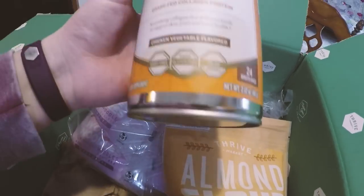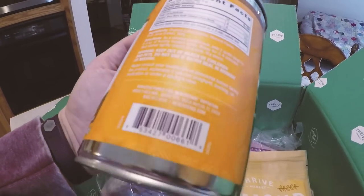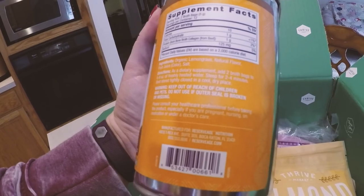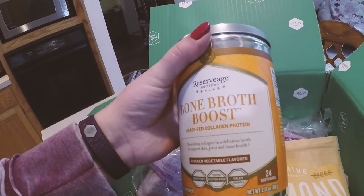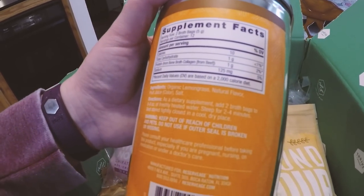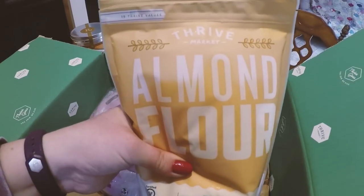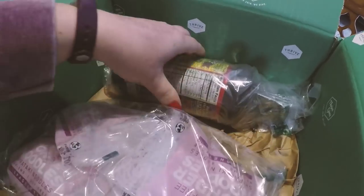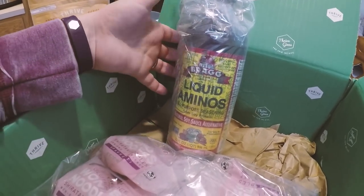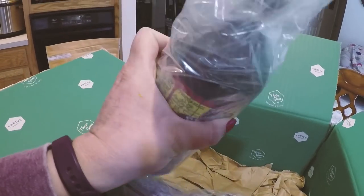Here is what I got — Bone Broth Boost Grass-Fed Collagen Protein. As a dietary supplement, you add two broth bags to six to eight ounces of freshly heated water and steep for two to four minutes. I was thinking of this as a healthy snack option for myself — I always like broth. Next, we have some almond flour. And then I love using this instead of soy sauce — it's just a good soy sauce alternative. I'll use it in fried rice and different things, and I want to say this whole bottle was less than $3.